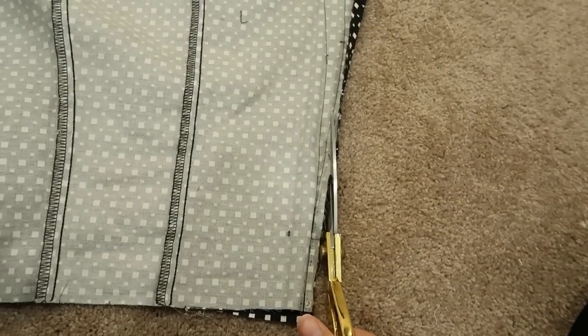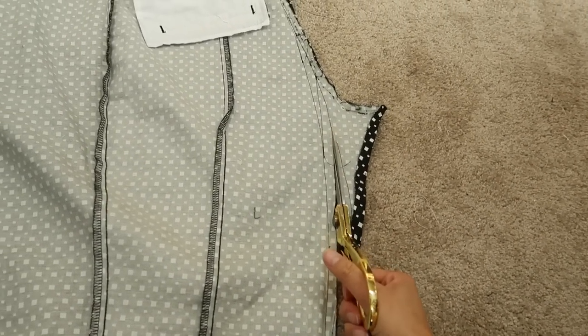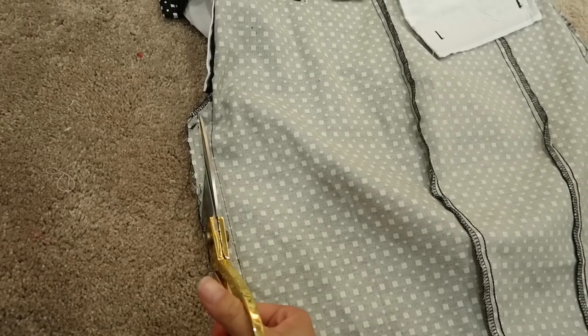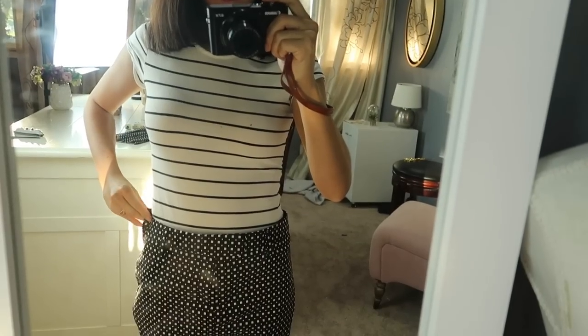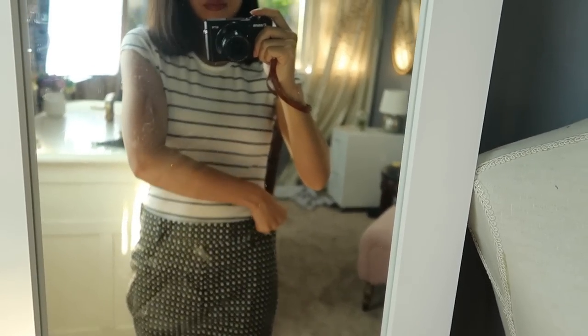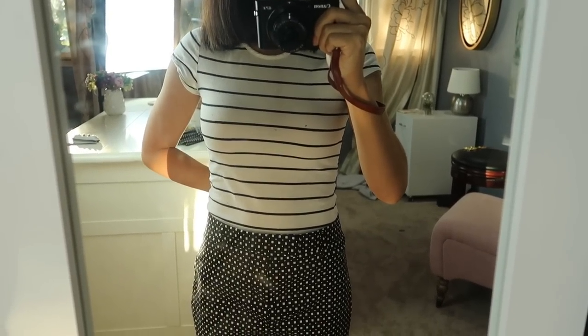I had to do a few tries before I got the fit right, then cut the excess fabric. Try on the soon-to-be skirt and pinch the sides to see how much to take in. For me, it was about half an inch on both sides.